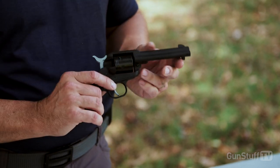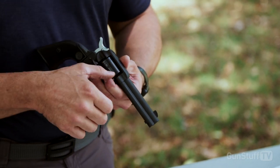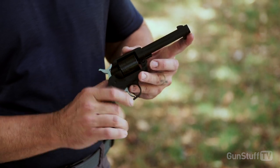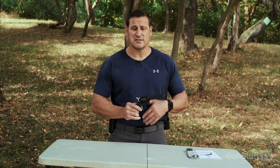This is an awesome little pistol to shoot. It has a side gate loader, so you load your rounds through there. When you've shot all your rounds, you go through and push the casings out. It's a slow process, but it's a piece of history and a lot of fun to shoot. Let's go put some rounds through it.